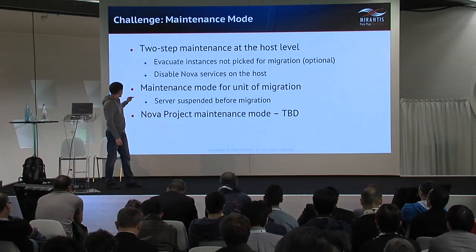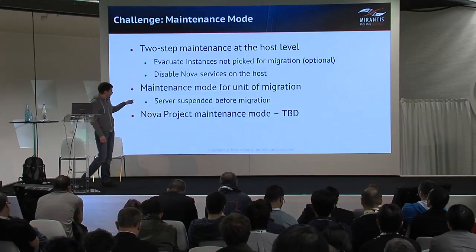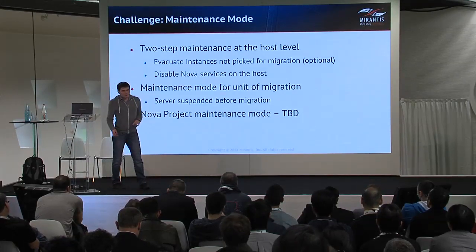Our next step and future plan is to implement maintenance mode at the level of the Nova project.